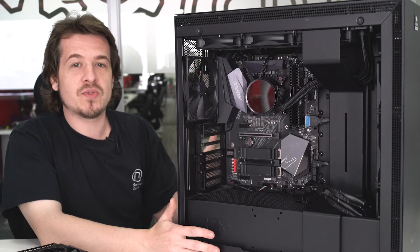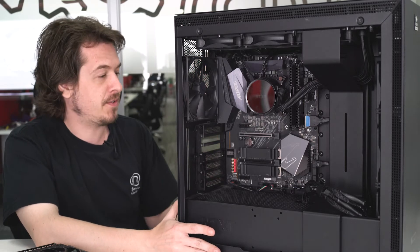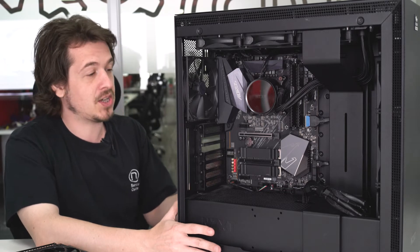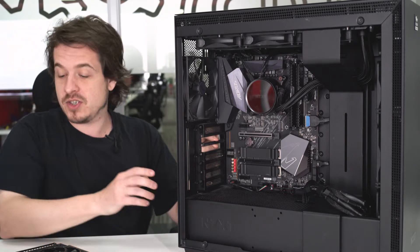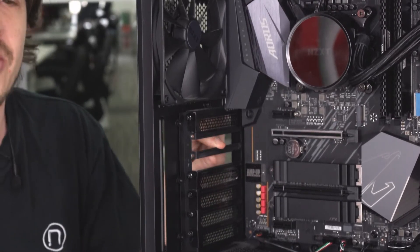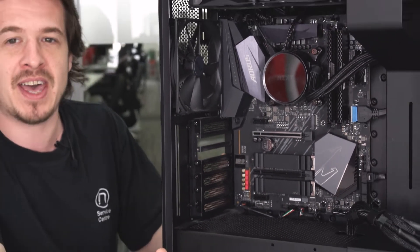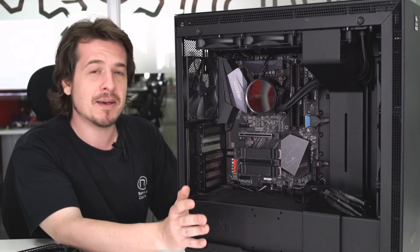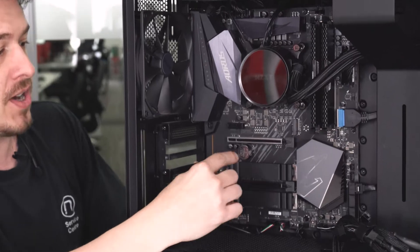What we have here is our new gaming capture rig that we're building for future videos, and we need to fit a GPU. I've already removed the two PCI spacers next to the X16 slot on the motherboard. If you are fitting a graphics card for a gaming machine, you absolutely need to put the graphics card in the top slot.